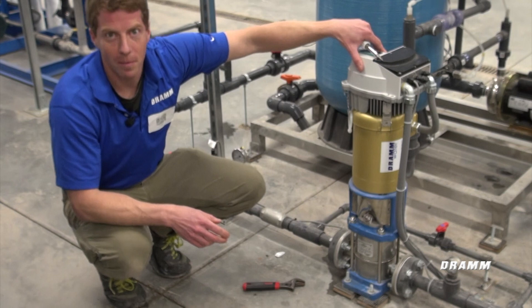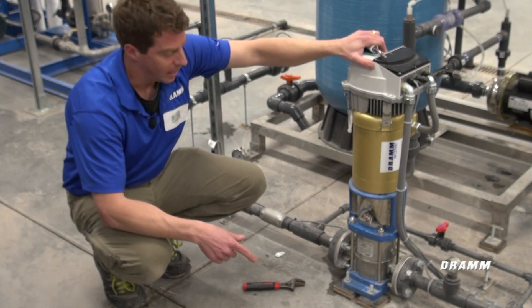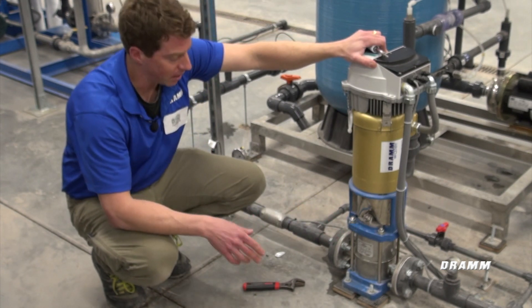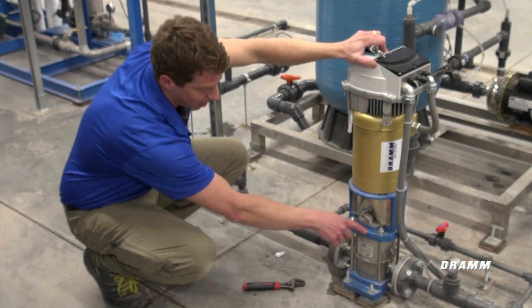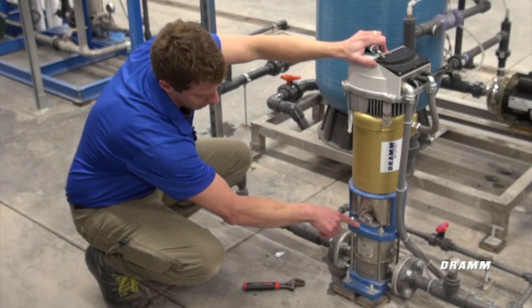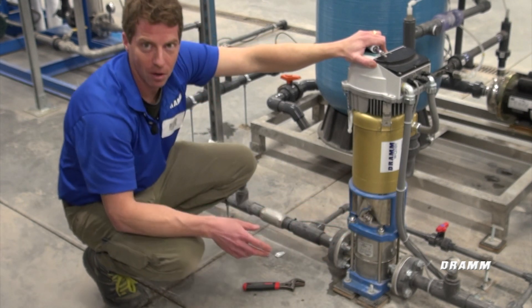The most common mistakes when checking if a pump is installed correctly is referencing the wrong arrows on the body of the pump. You should always use this arrow down here to check the discharge direction of the pump. Do not use this motor adapter arrow to check the rotation.